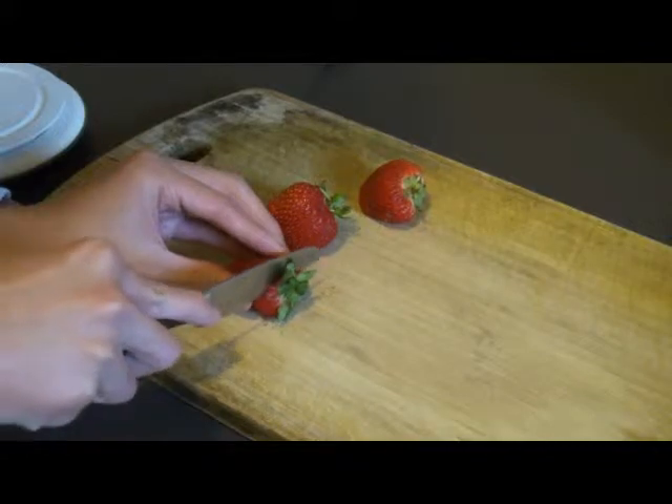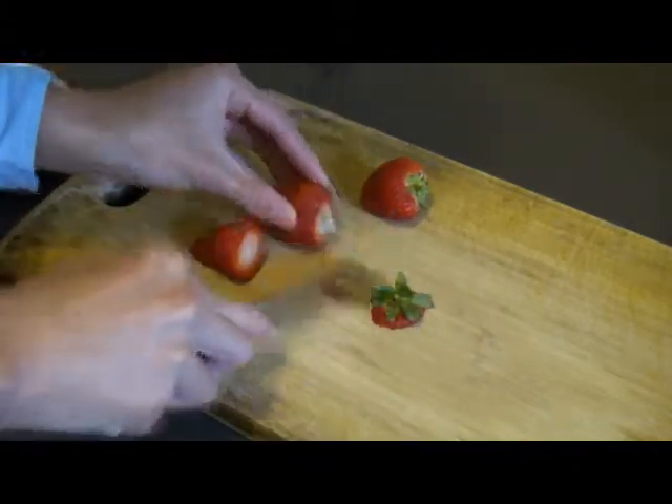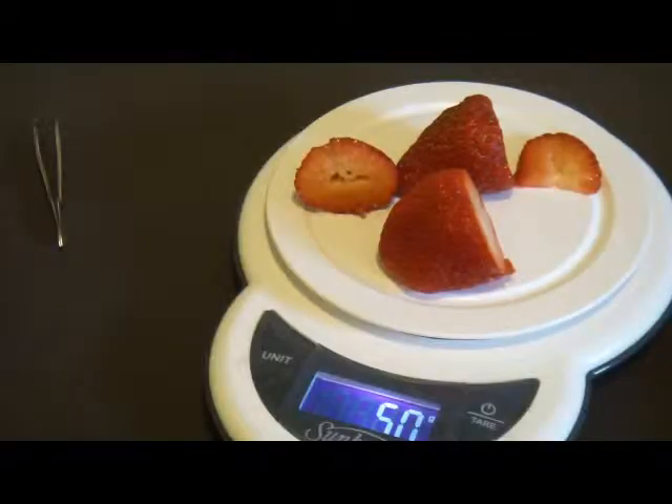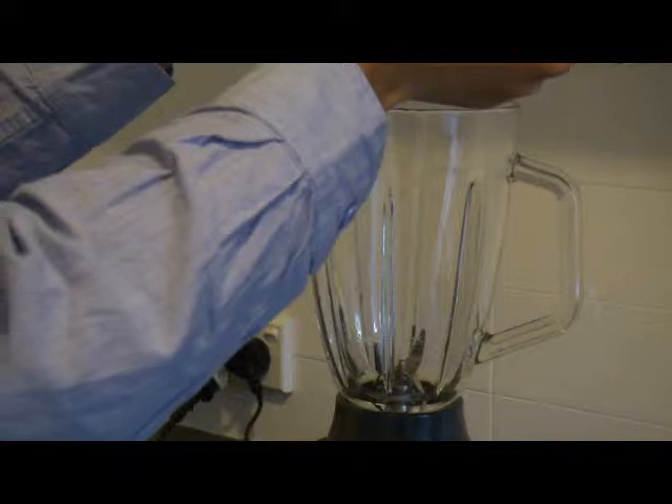Then, chop off the stems of the strawberries. Chop and adjust the strawberries until you have exactly 50 grams worth. After that, place the strawberries and the salt water into a blender.